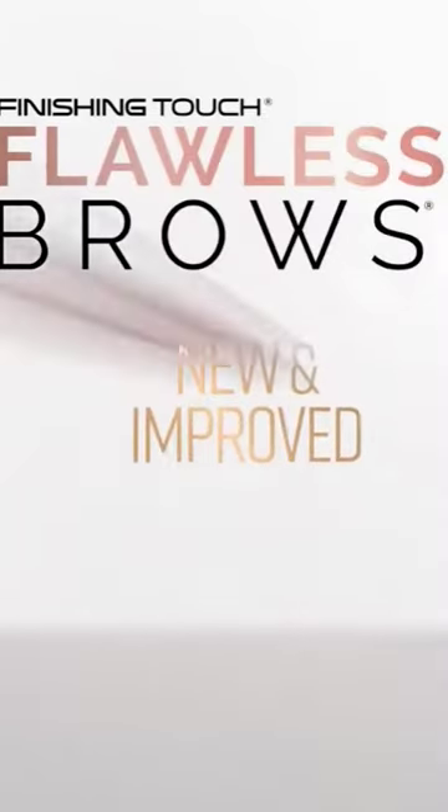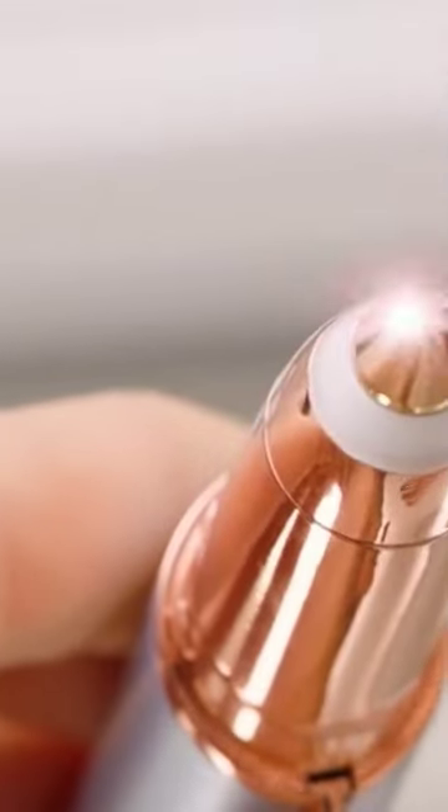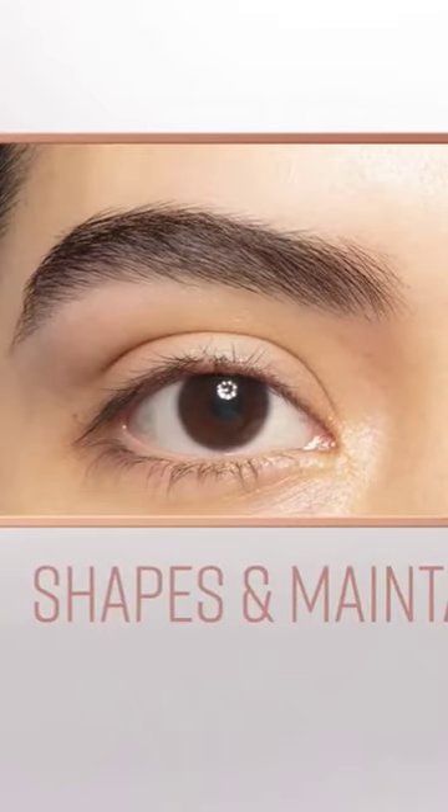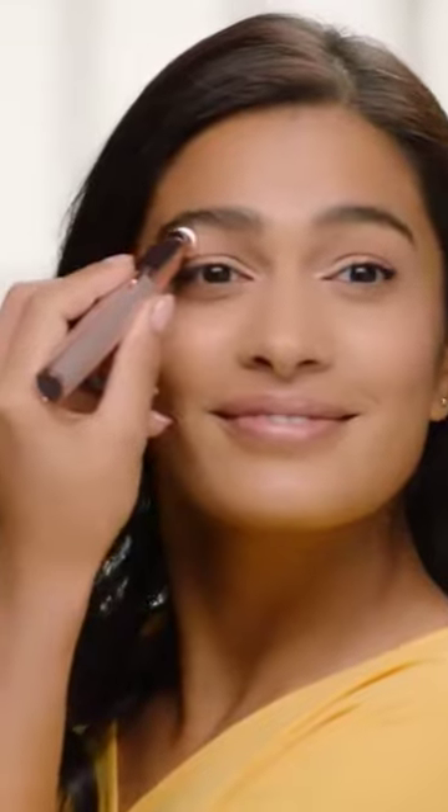Introducing the all-new Flawless Brows — the instant, painless, precision hair remover that shapes and maintains your brows between salon visits, or instead of. You just fold it like a pencil and use it like an eraser.